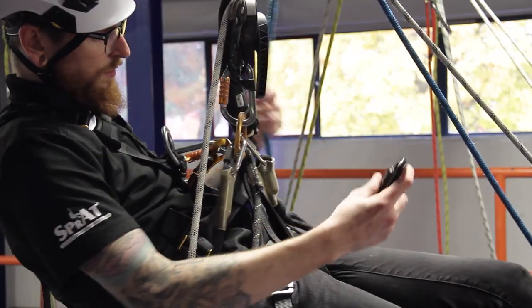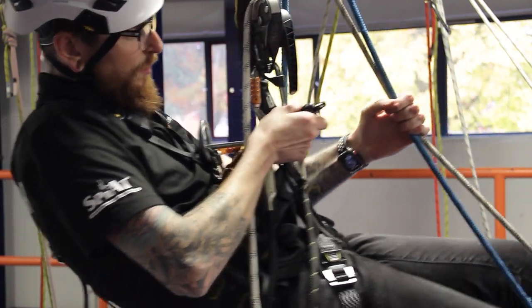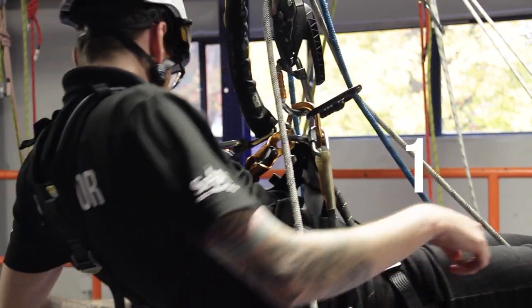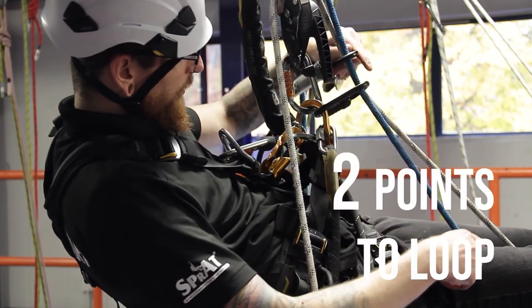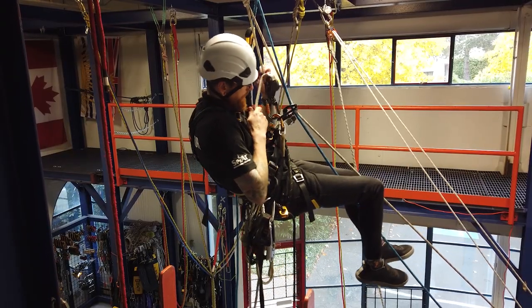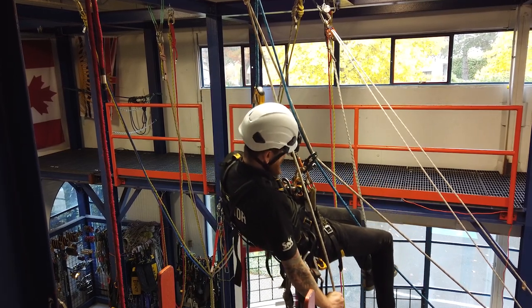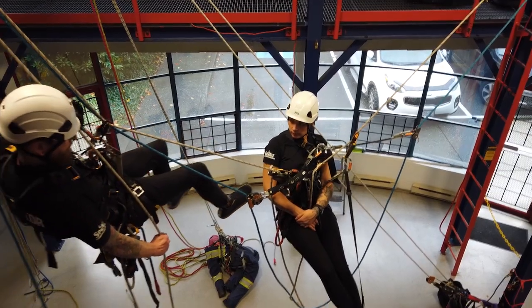We're going to use the re-anchor loop almost like a track line, so we'll clip a single carabiner into the center D-ring, clip that around both the ropes, and make one connection to the loop. Then we'll use our secondary backup to make a second point to the loop — that's either your duck or your Kong. Then descend the standing lines and the loop will track you towards your casualty.